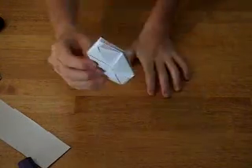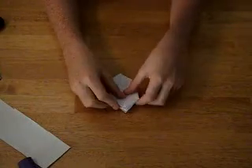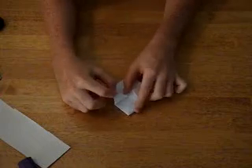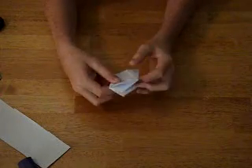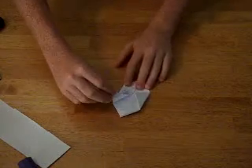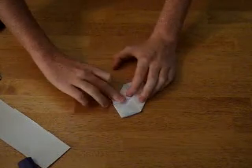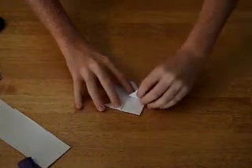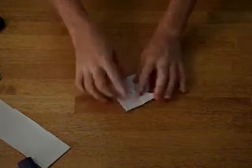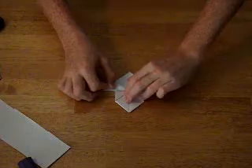Should look like that. Next step: you take the flaps that are loose — it's only on one side. You take them and you flip them over the side that you just folded, like this, and you do that for each flap. Turn it over for each flap.